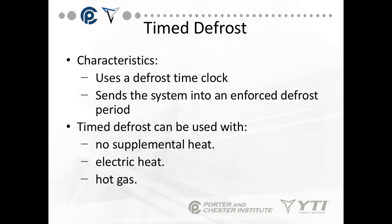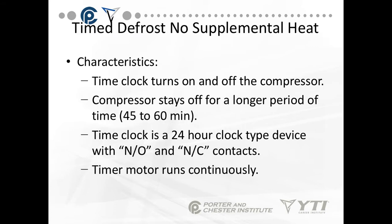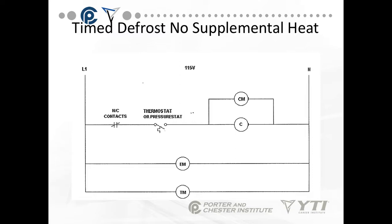Time defrost uses a commercial defrost time clock to send the system into an enforced defrost period. It can be used with no supplemental heat (when box temperature is above 32 degrees), with electric heat, or with hot gas. For time defrost with no supplemental heat, the time clock turns the compressor on and off, keeping it off for a longer period — usually 45 to 60 minutes. The time clock is a 24-hour device with normally open and normally closed contacts, and the timer motor runs continuously. The normally closed contacts shut off the circuit to the compressor and condenser fan, while the timer motor and evaporator fan motor run continuously.